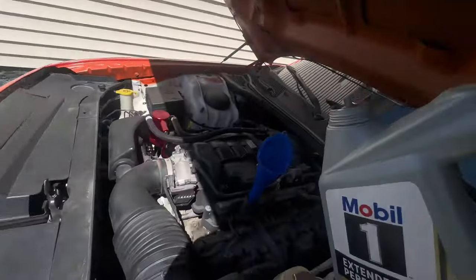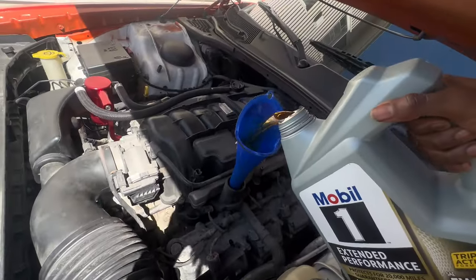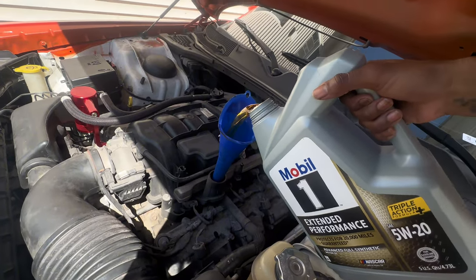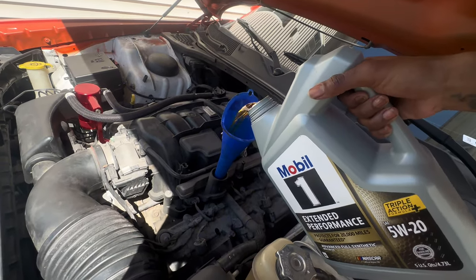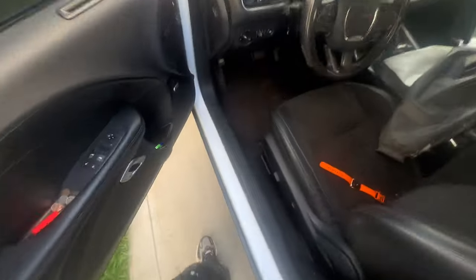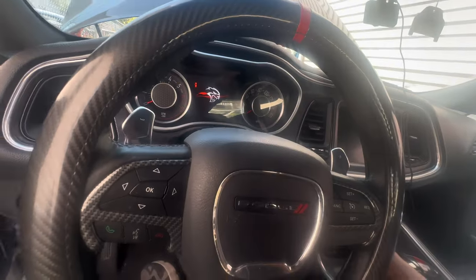All right y'all, we're about to get inside real quick and reset our oil life. We're at 100% now — oil change is done.